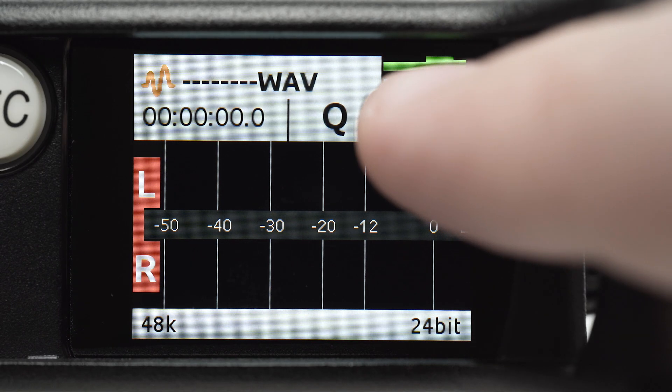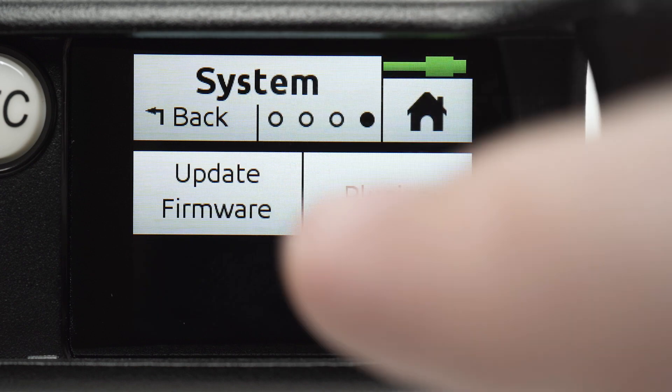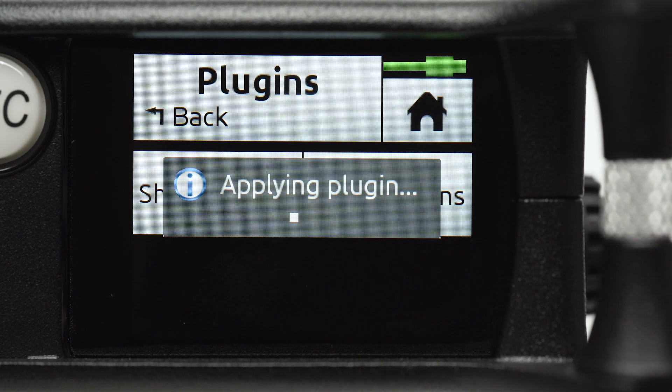Head over to System Settings, then Plug-ins. Tap Apply Plug-ins, then the device will restart.